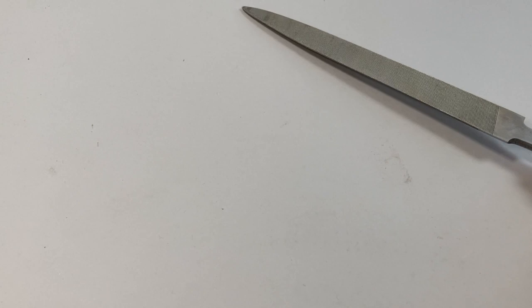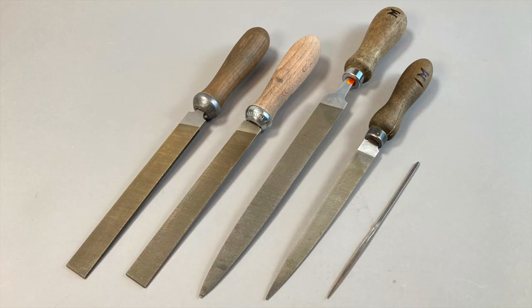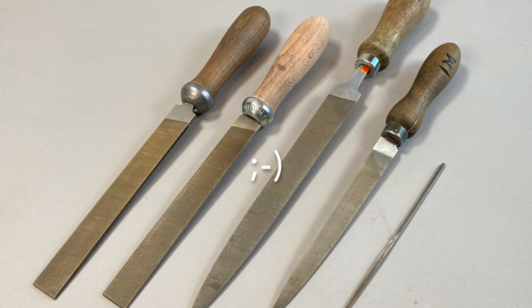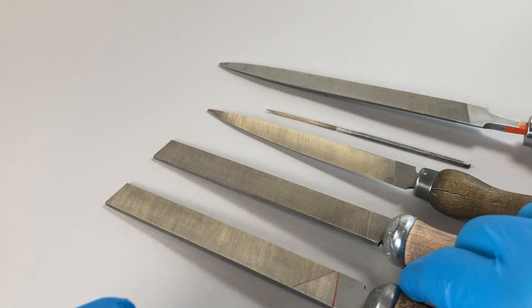Hi, it's Matthew Reid here from How to Repair Pendulum Clocks, and today we're going to be talking about files for the clock maker. I've been wanting to make this video for some time. Let's jump into it with the five files we used in video number 21: two hand files — one zero cut and one number two cut — a barrette file, a three-square escapement file, and a half-round file.